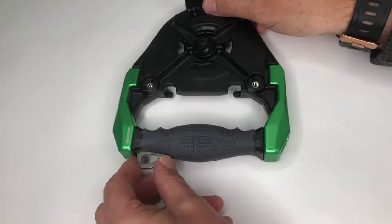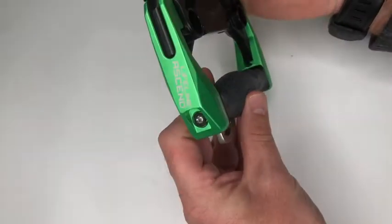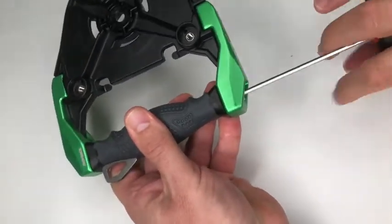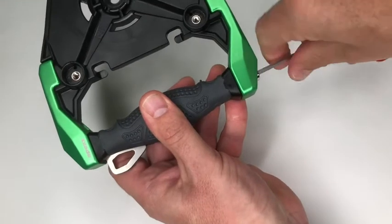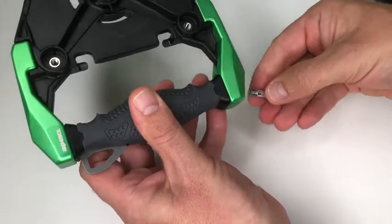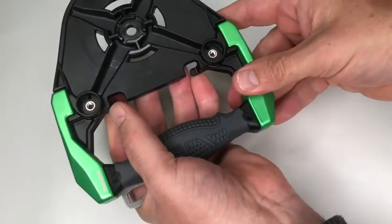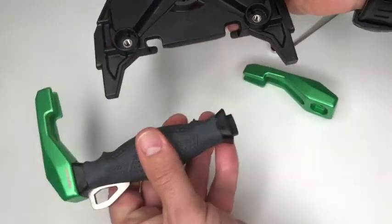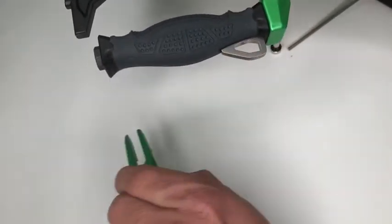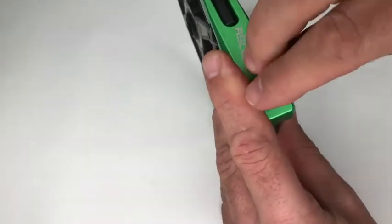Now we need to switch the handle around. The handle is retained by two bolts, one at each end, but we actually only need to remove one of them to make the switch. Use the three millimeter allen key to loosen either bolt — you will find a plastic washer underneath. Switch the handle around as shown, then refit the bolt and tighten securely.